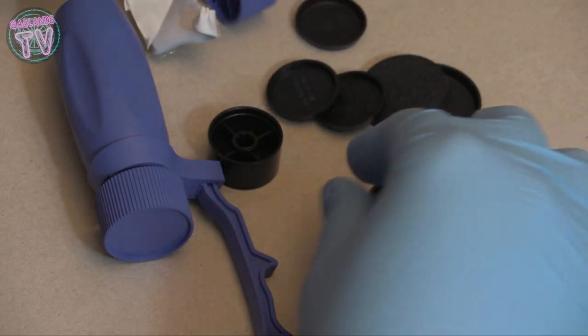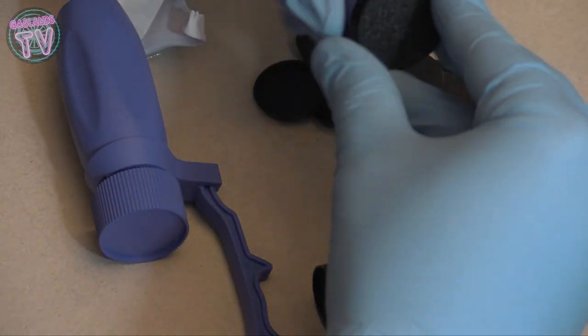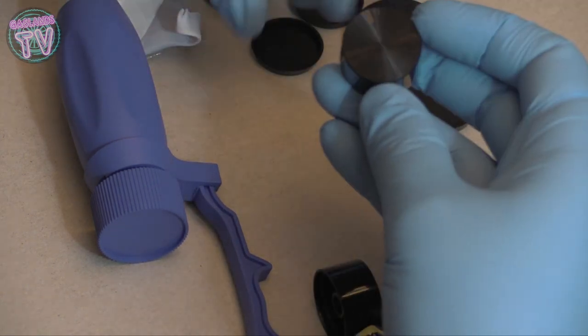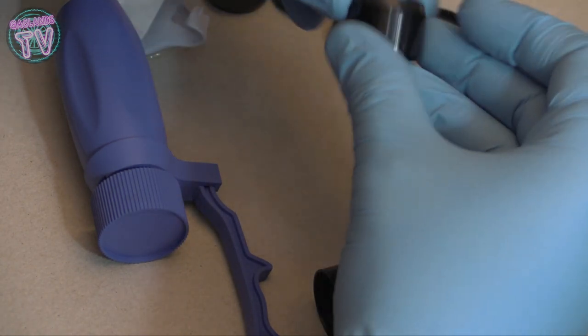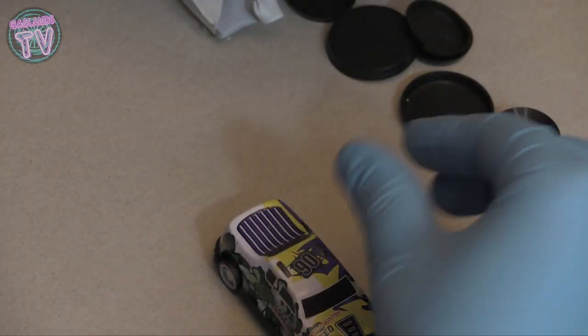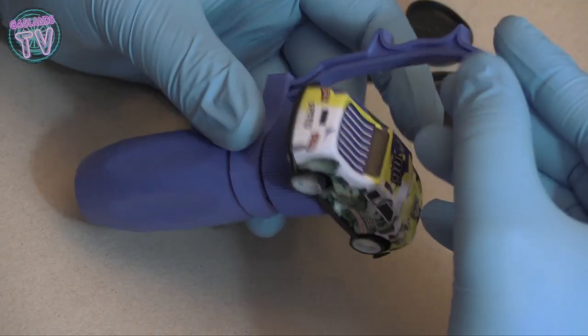There are different sizes in here. They give you an extra piece - it looks like a volume button. Does anybody know why they sent me a volume button? Write in the comments if you know. But you just put the car directly on the handle.